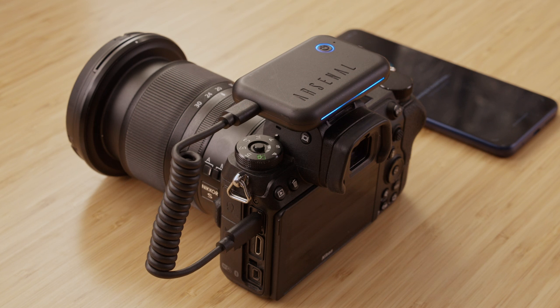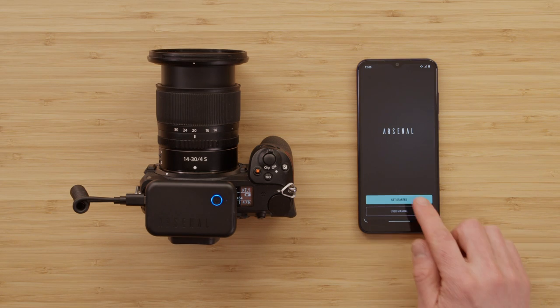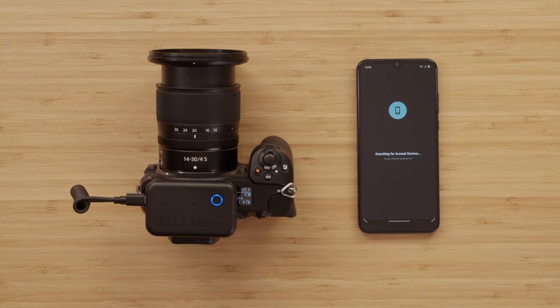The Arsenal app is finished installing. I can turn on my Arsenal by briefly pressing the power button, and then open the Arsenal app on my Android phone. After pressing Get Started, the app will ask me to allow Arsenal 2 to access the device's location. The Arsenal app does not use your location — this just gives your phone permission to scan for nearby Wi-Fi networks. I tap 'While using the Arsenal app' to allow this connection in the next step.